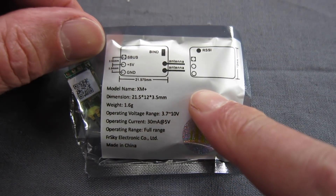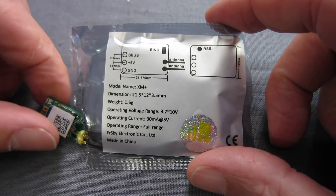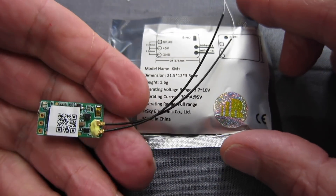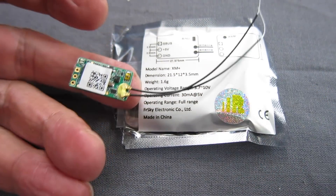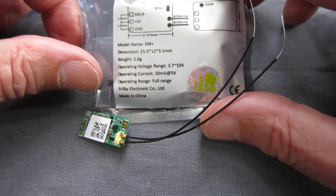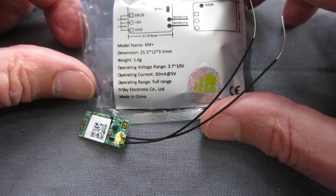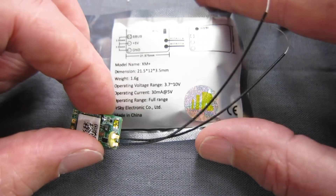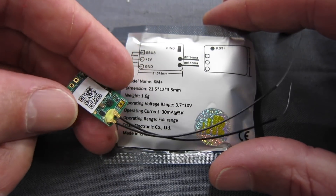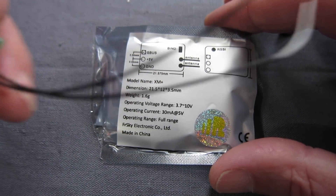Greetings folks. What we have here is an FRSky XM Plus 16 channel S-Bus receiver. Absolutely tiny, tiny little full range receiver. It weighs 1.6 grams and runs on 3.7 to 10 volts. It's a full range receiver, and I have it on authority from one of my YouTube friends, English Turbines, that it possibly even has greater range than the normal X-Series receivers, but let's try it out anyway.